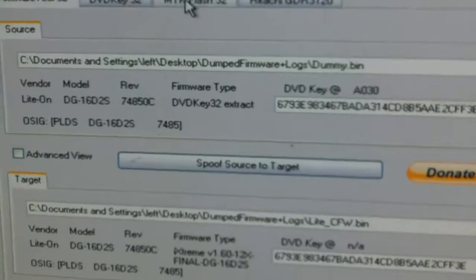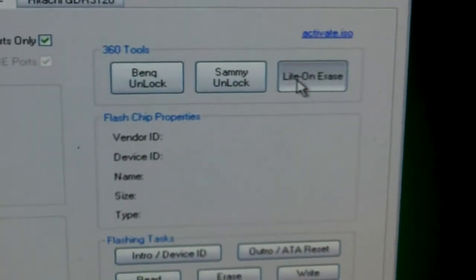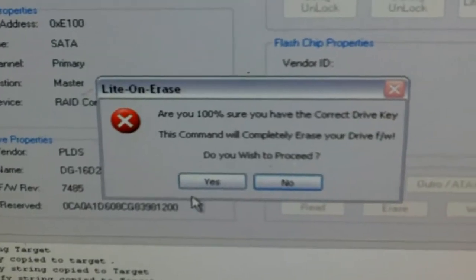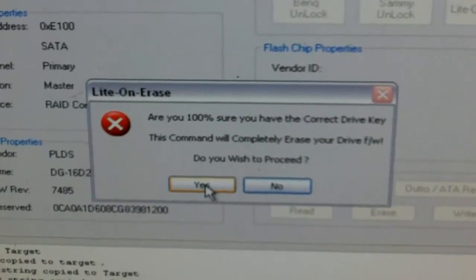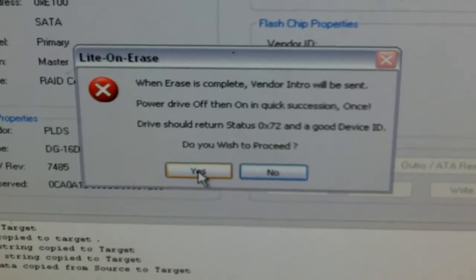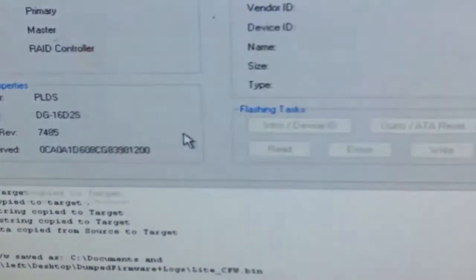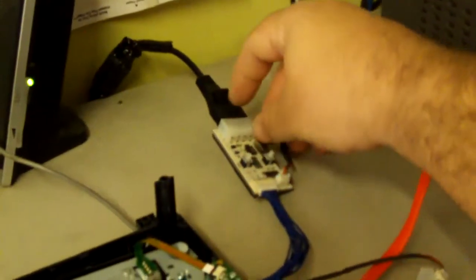Now you're going to go to the MTK Flash, right over here — light-on erase. It's going to ask you yes, are you sure? Make sure you have your key before you do this. Then it's going to ask you yes again. After you say yes again, it tells you you're going to have to power the drive on and off. So as soon as I click yes, that's what I'm going to do — on and off.